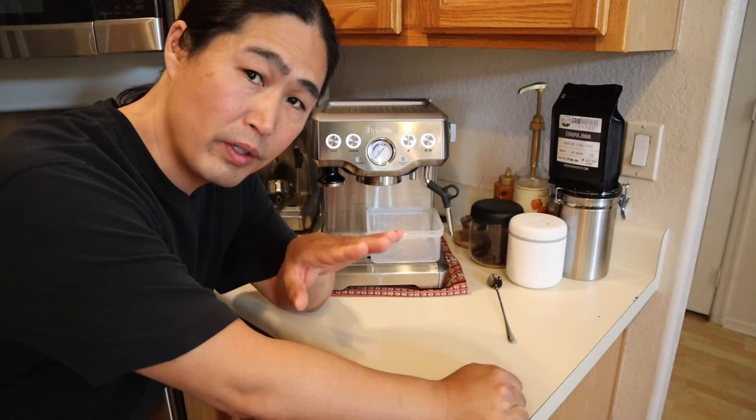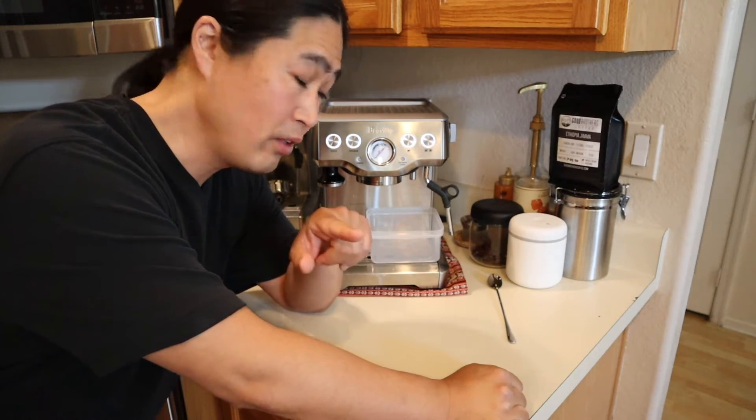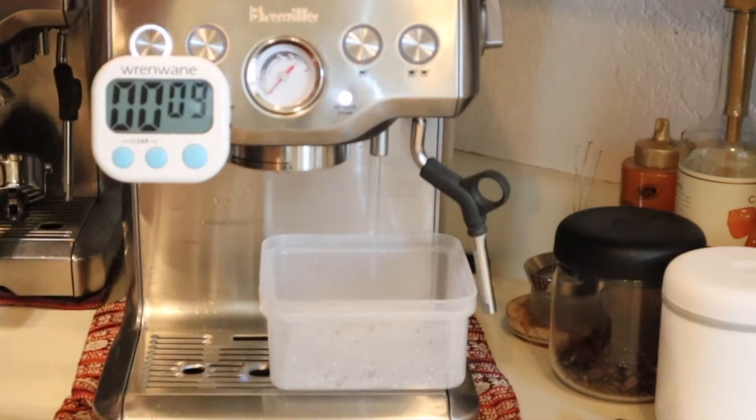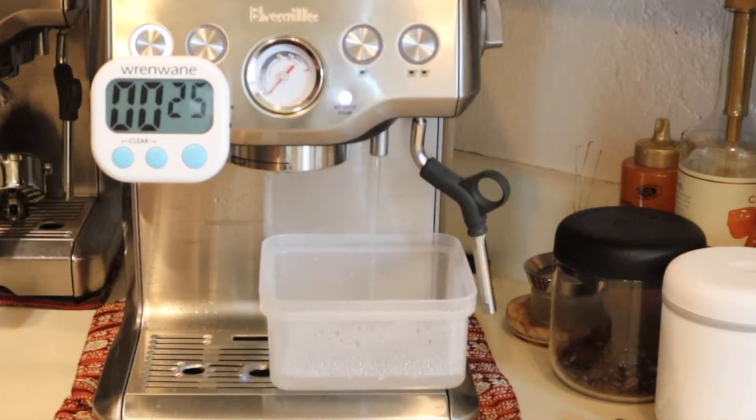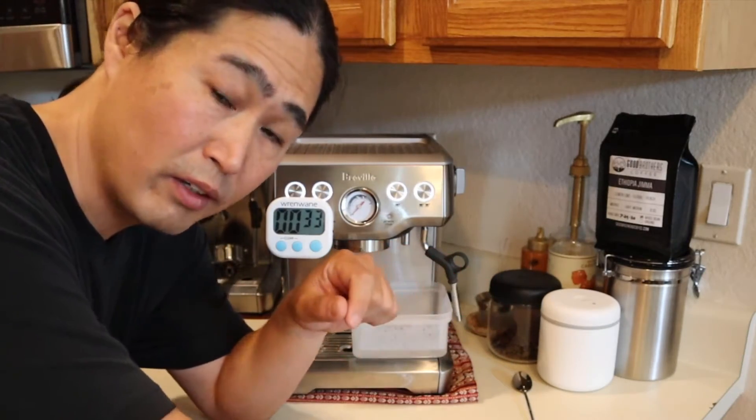Just hold it down until the water tank is halfway empty. Now the water is halfway empty, so now I'm going to run a hot water cycle for 30 seconds. Now I'm going to run two minutes of the steam wand cycle.